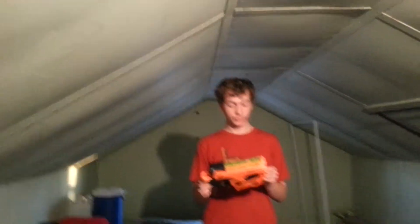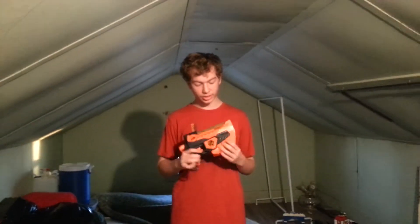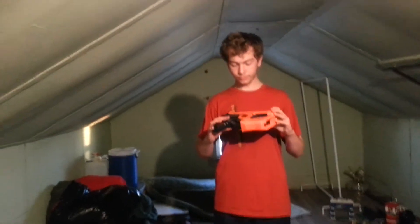I bought this blaster for $20 at Walmart and I have to say it was definitely worth it. If you ever want to mod a Vortex blaster, don't come to my channel — I have no clue how they work. As far as this gun's concerned, that's about all I have. Don't forget to like and subscribe, comment in the comments below, and as always, this is Issachar Schofield, signing off.